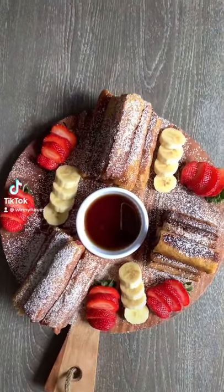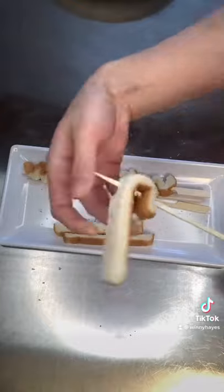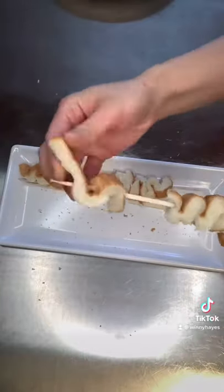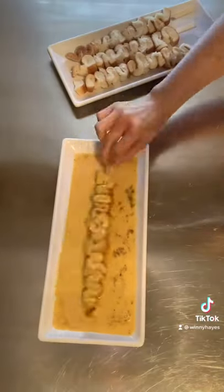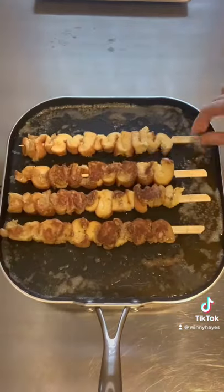Here's what you can do with the leftover crust after making french toast — three different ways. First, grab a skewer and thread the bread crust onto it all the way to the top. Now dip them into some egg and milk mixture, melt some butter into a pan, and cook for about three to four minutes on each side. Don't forget to dust them with some powdered sugar.